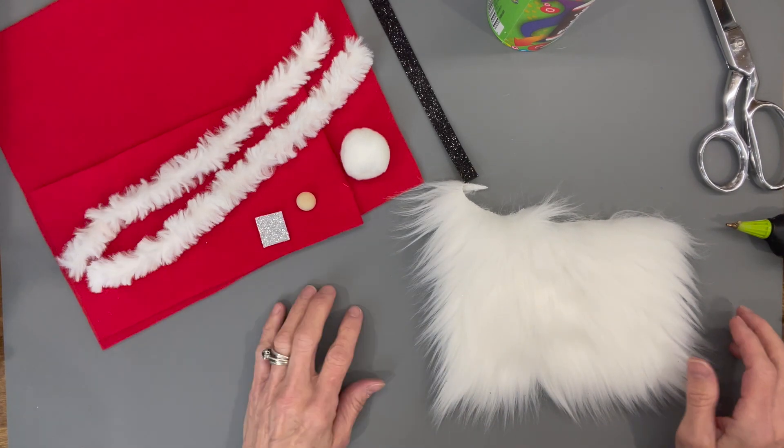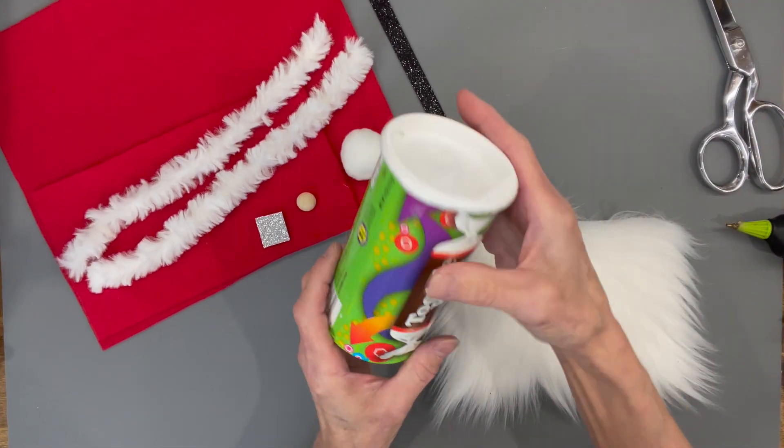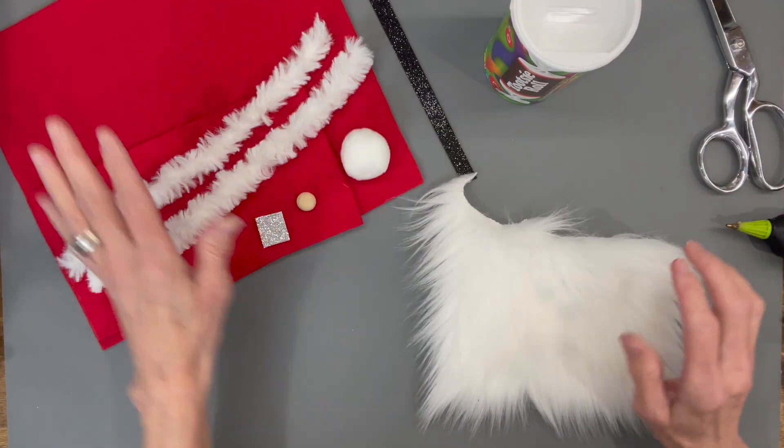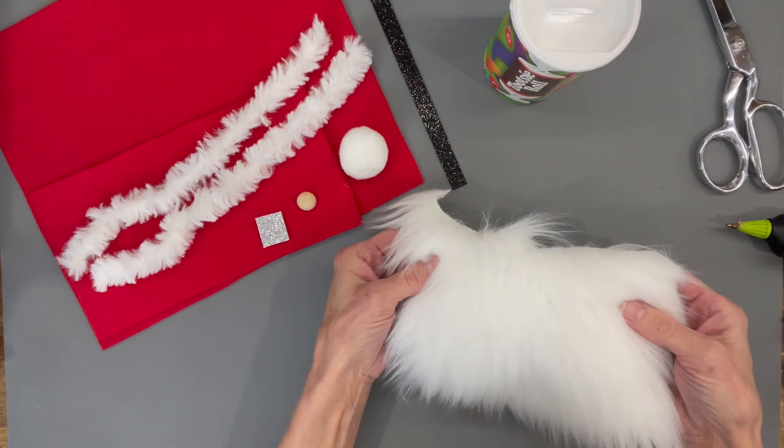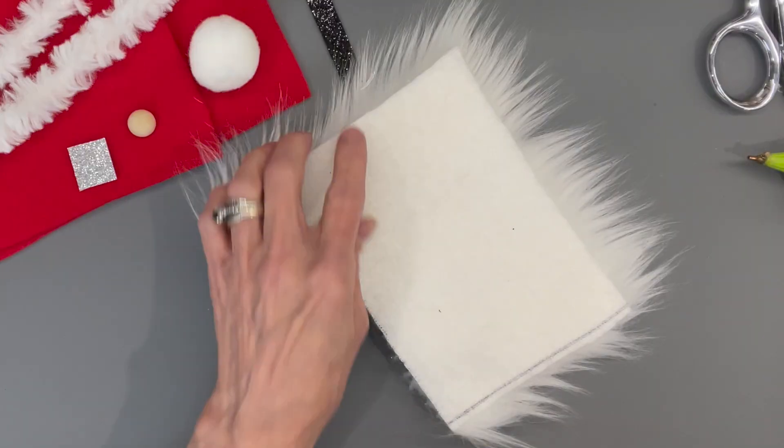Okay guys, this is a real quick last-minute gift. We're going to use a Tootsie Roll container from the Dollar Tree — they're $1.25 — some faux fur, some fleece, some trim, some glitter foam, a pom-pom, and a nose.